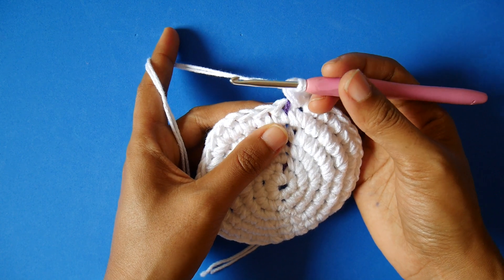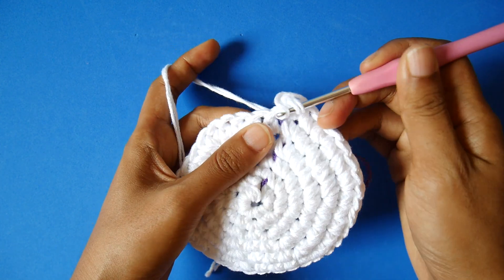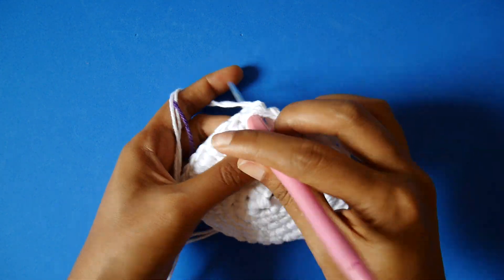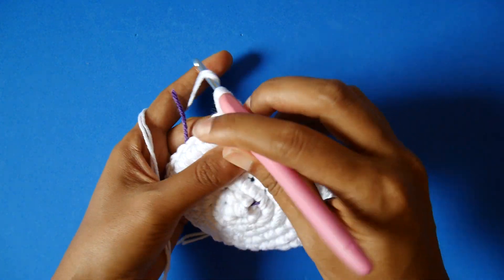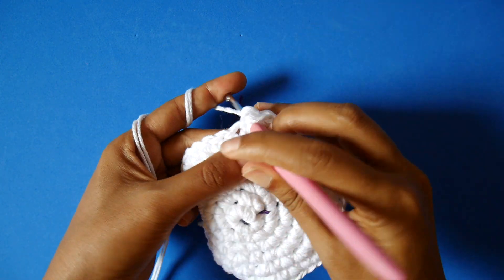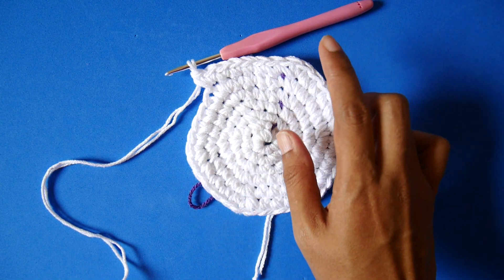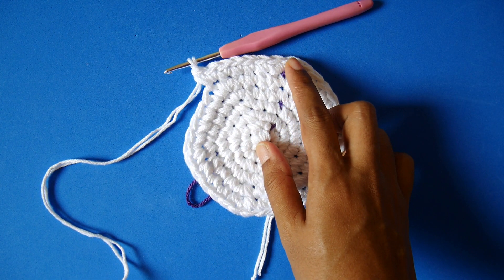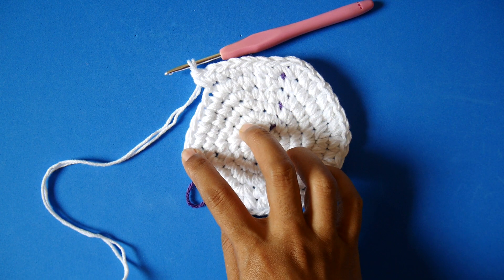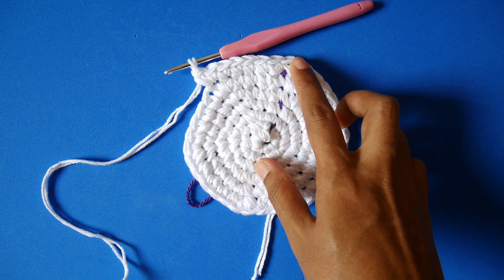Now starting round seven. In the first five stitches — one, two, three, four, five — we make single crochet. On the next stitch we make two single crochet, one and two. We keep repeating this until the end of round seven: five single crochets, then two single crochet in the next stitch.